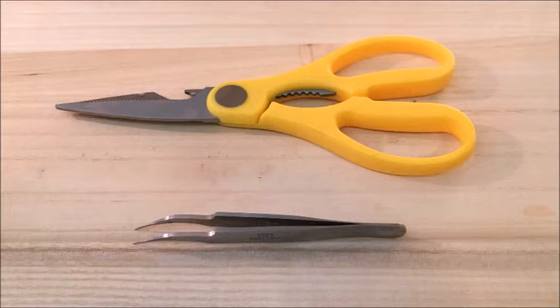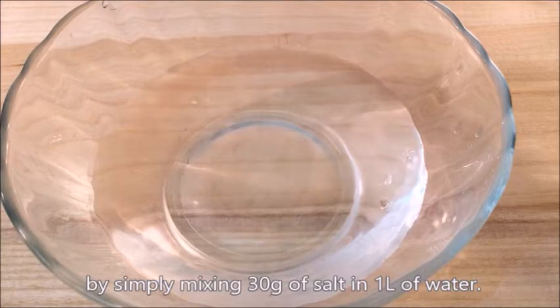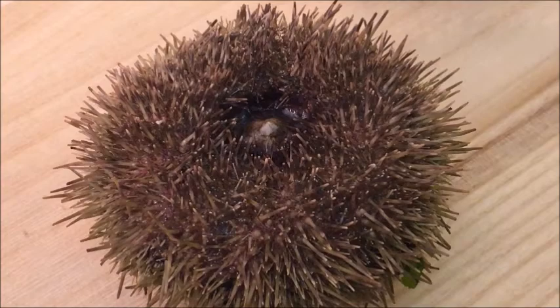Prepare kitchen scissors and a tweezer. To make the process smooth, also have a spoon, bowl, and a strainer handy. Make 3% salt water by simply mixing 30g of salt in 1 liter of water.